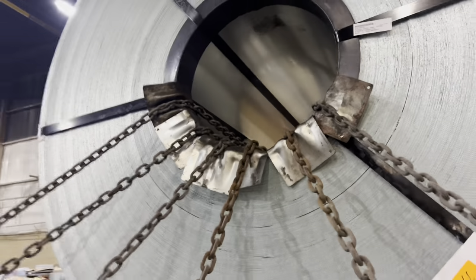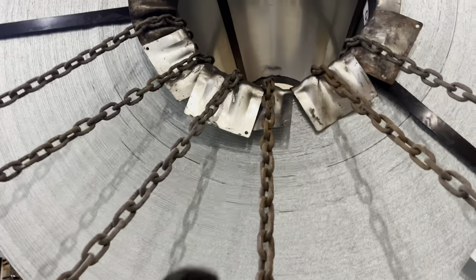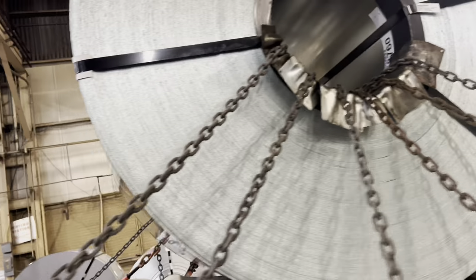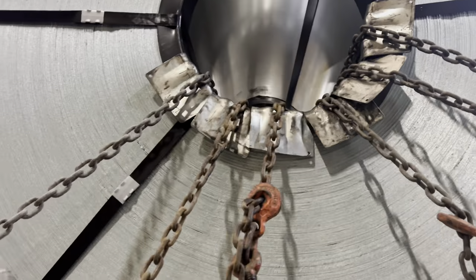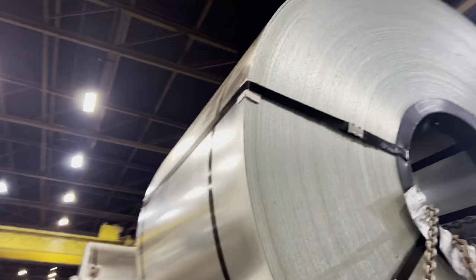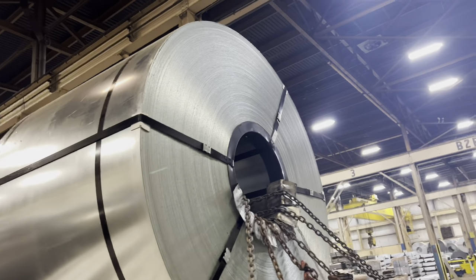Alright, so I got the edge protectors in there. They should do the job — they're still one piece, just a little plastic, so they hold. Been a pretty long time having to use these things. Like I said, I got the six chains and 12 edge protectors. That plastic is alright but I don't think it'll really do the trick on its own. Put the edge protectors in there to make sure everything is good. I'm going to throw my blankets over the top once I get chained down here and get my tarps up right there.